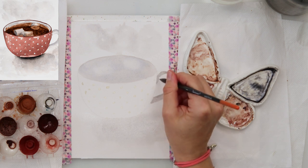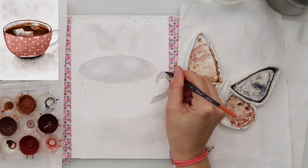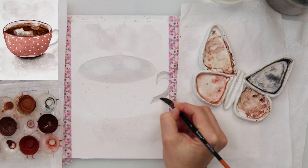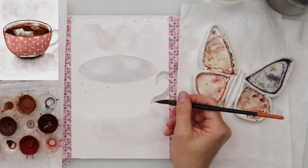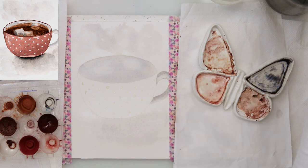When finished with that I rinsed my brush and picked up a little bit of the paint on the lower part to make it look as though there is some part in shadow, and the part in the front is a little bit lighter.